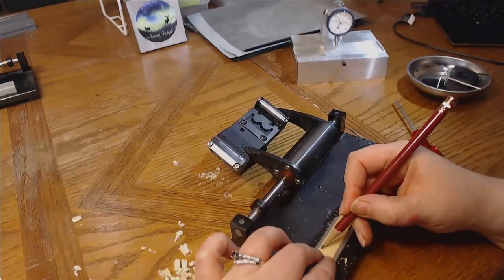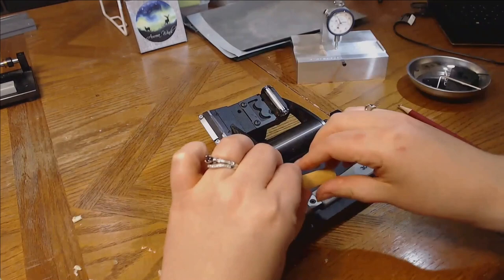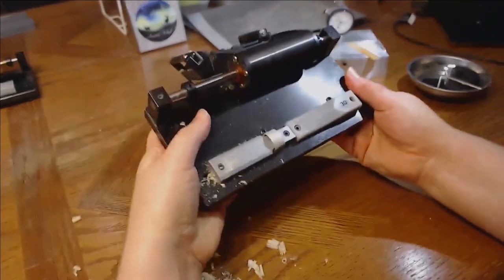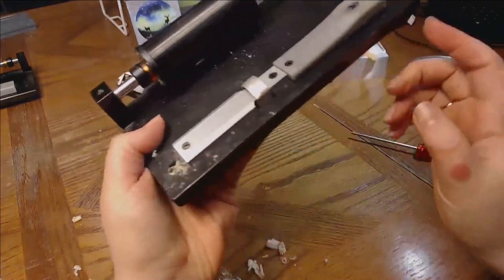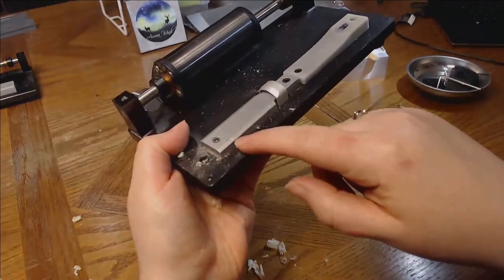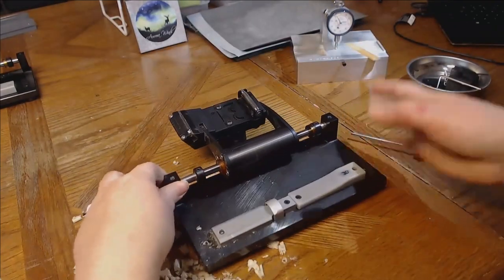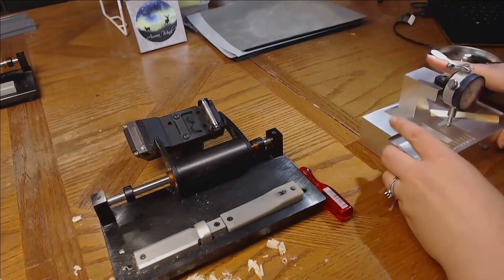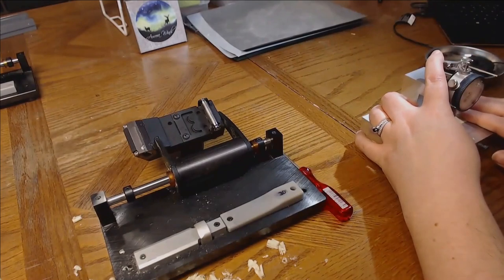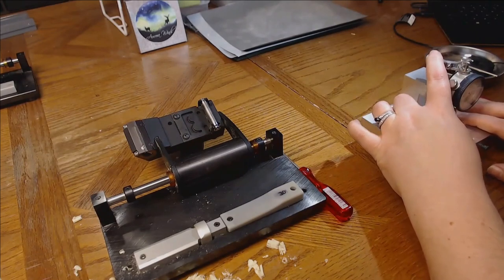Pretty much you end up taking off the line you drew, so you have to draw it again and check it again to see how much you've taken off. An accident I had — I think on the second day with the machine — I basically gouged off part of the side. Just don't do that. Have it set where you're not taking off very much at a time before you get a grip on how the machine works. With the change I made it only took off about a tenth of a millimeter, so we're still quite a ways away from the goal.